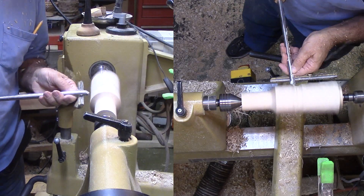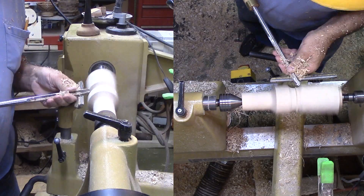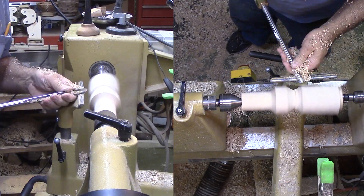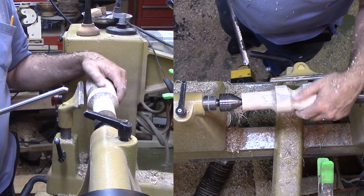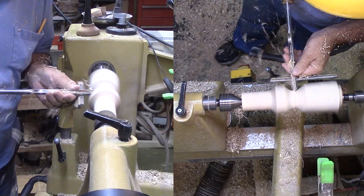I'm offsetting the drive center to the circle of the spur points, about three-eighths of an inch. I'll start a hollow on this eccentric axis with a gouge. After cutting the hollow as smooth as I can, I'll sand this area completely before moving on.